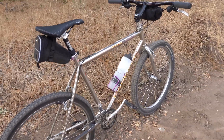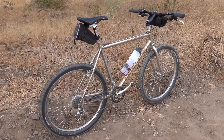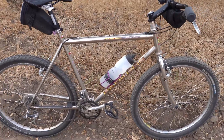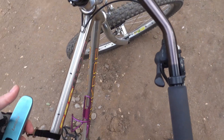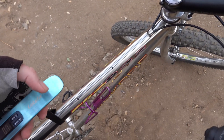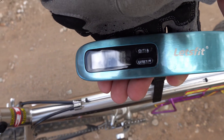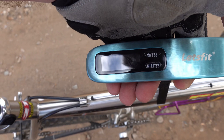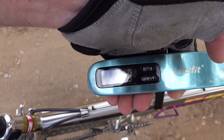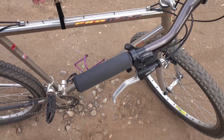Now it's time for the weigh-in. I've taken off the bags and the water bottle — and here we go: 24.0 pounds. Very light for a steel frame. Thank you for watching.